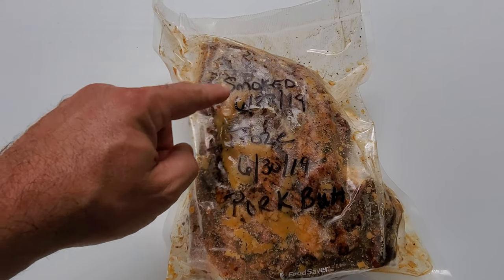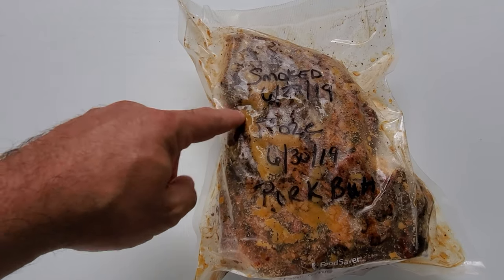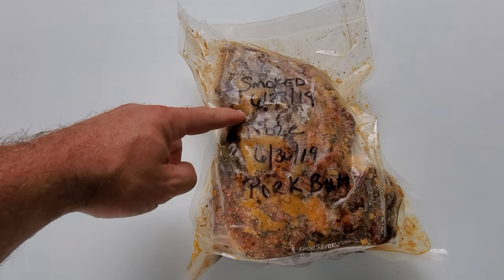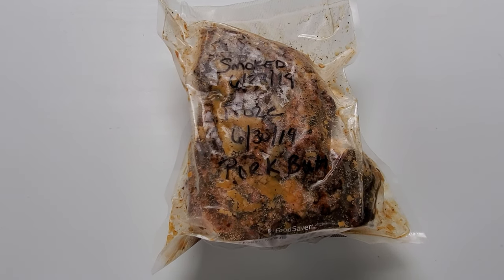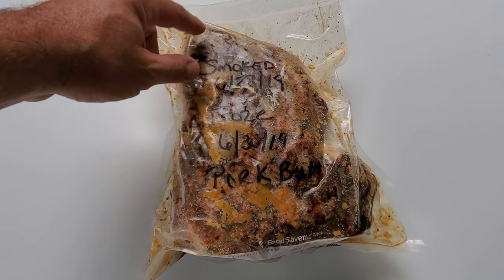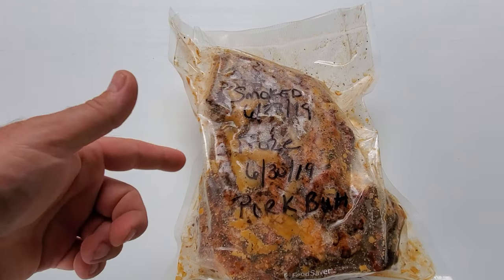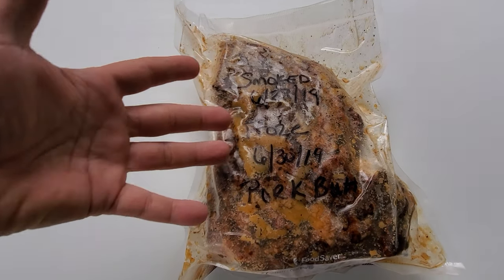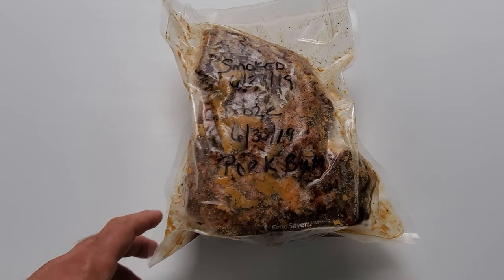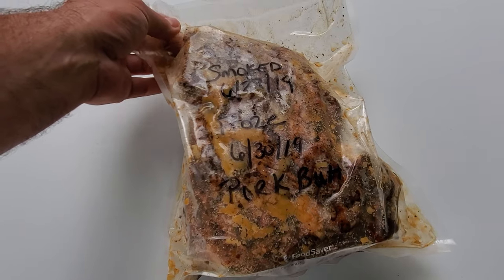I smoked this one up to 145 degrees because I had every intention to turn these into slices. Well, I decided to do something a little different. I had a subscriber that asked me if I could do a brisket where you cook it right up to the stall and then freeze it and then continue cooking at a later date. Well, I didn't want to do that to a very expensive brisket, so I decided to do it to this pork butt.